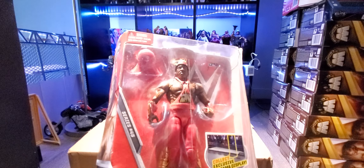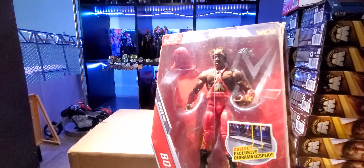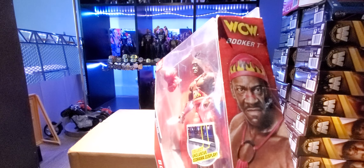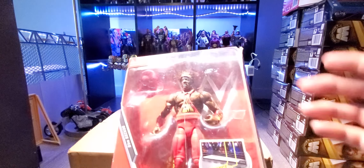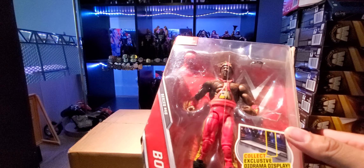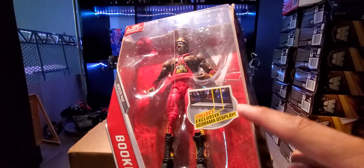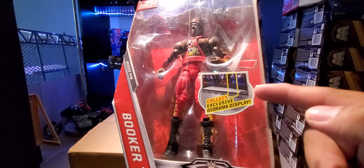Either way, some of these figures go for really good money. I think I saw one for like $50 to $75, and I even saw one of these for $100 with a mint box. So this one is probably worth around $50.